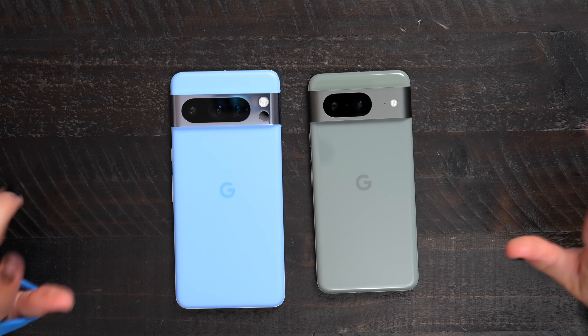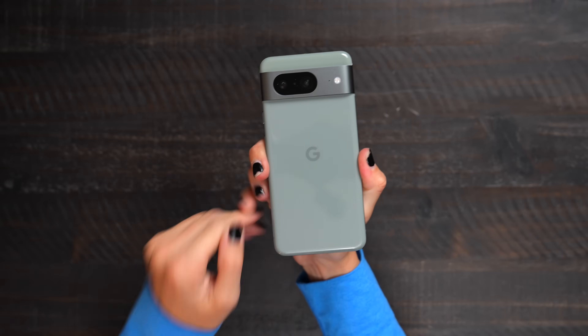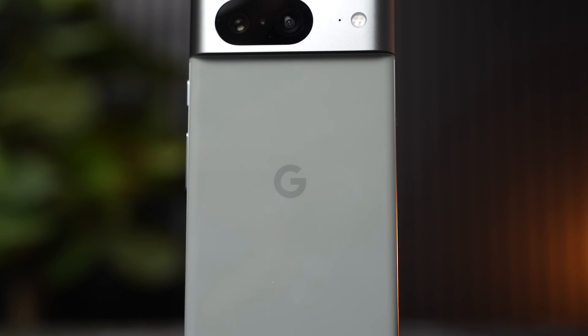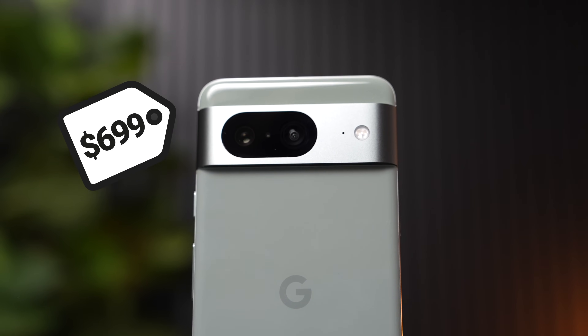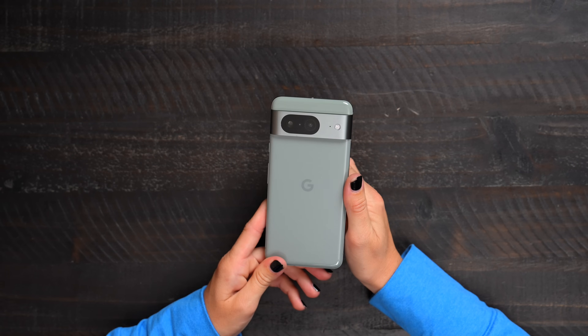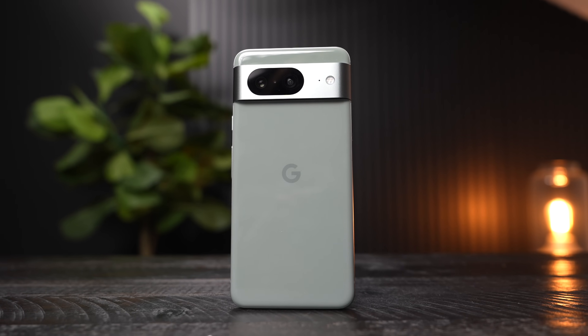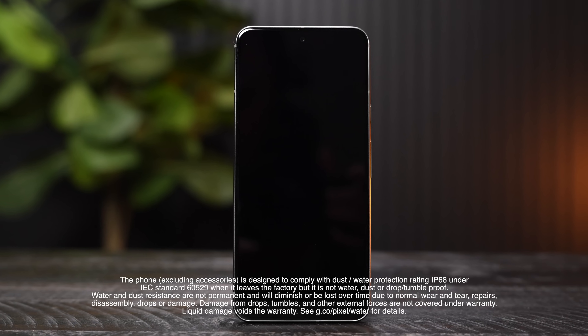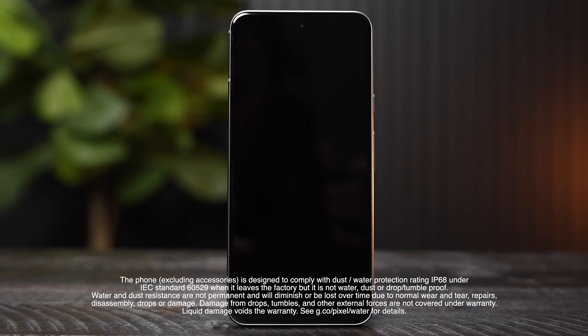Let's go ahead and dive into these devices and start with the Google Pixel 8. When I opened the box — I didn't film an unboxing — but an audible gasp came from my mouth because this was just so beautiful. Google always does a great job with their devices, and the 8 is no different. This starts at $699 and comes in three colors: hazel, rose, and obsidian. It has a satin metal frame and a polished back glass, which caught me by surprise — it's so shiny and nice. The glass has Corning Gorilla Glass Victus and an IP68 rating, so it's water, spill, and dust resistant. It can also handle scratches.